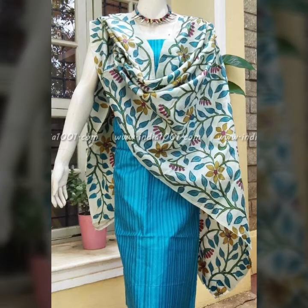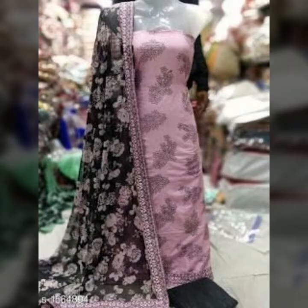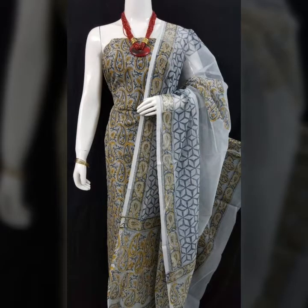Embroidered design — so you have seen my ideas. In this tutorial I have picked designs which are very beautiful, printed and colorful. In summer season dresses you can see embroidered design. In this tutorial you have to see the print, the color combination, the design.